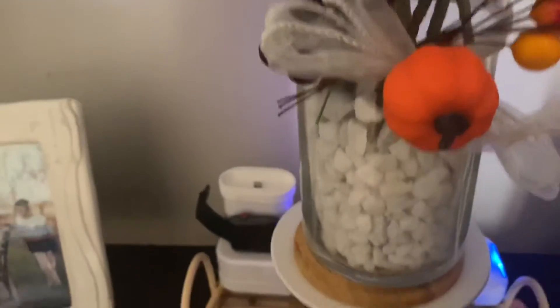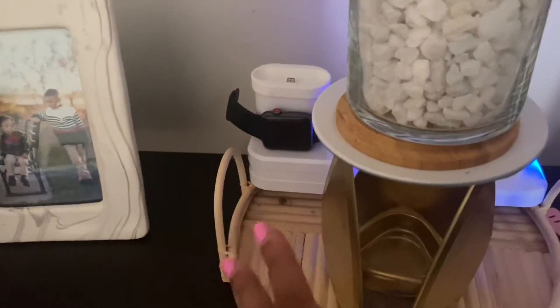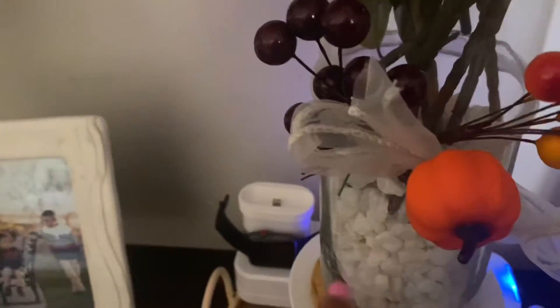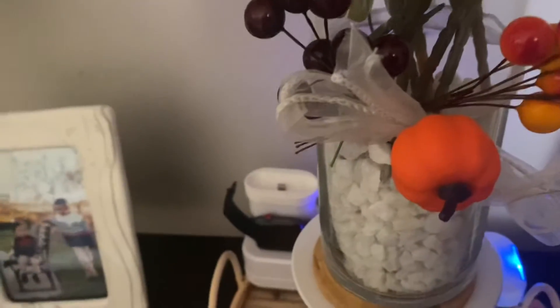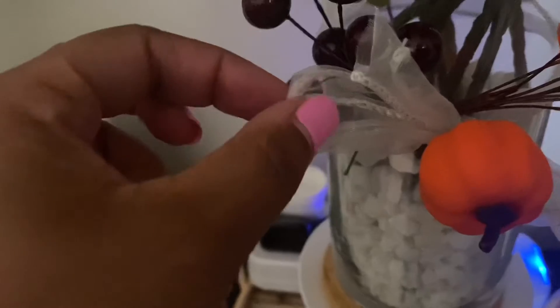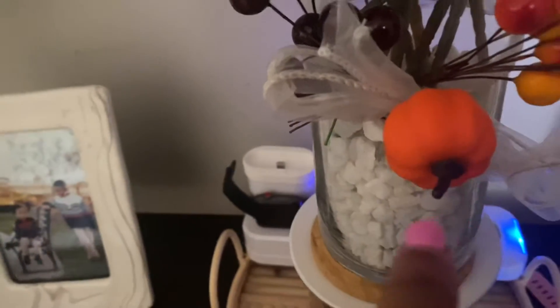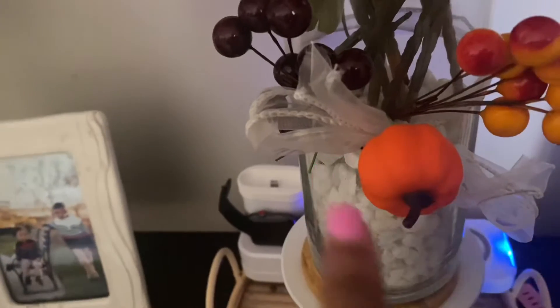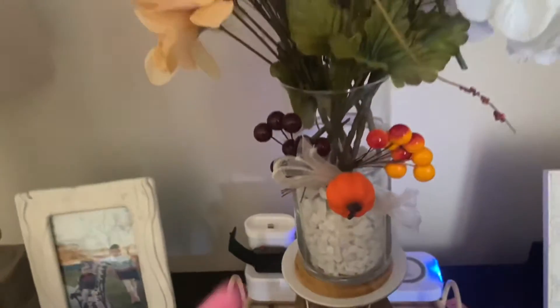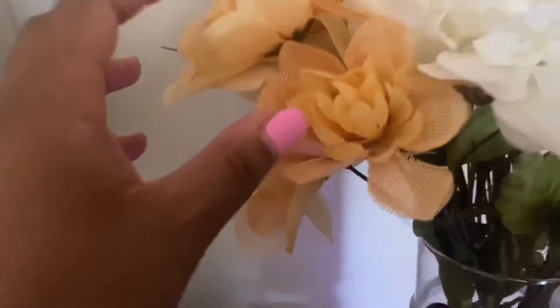The coaster it's sitting on is from IKEA. I decorated with stones from Dollar Tree, and they had cute little picks — like cranberries and berry picks. I tied some ribbon that I repurposed from my best friend's bridal shower and added a pumpkin. They have these tie-on pumpkins this year, which I thought was cute to add to the base, along with rearranged flowers.